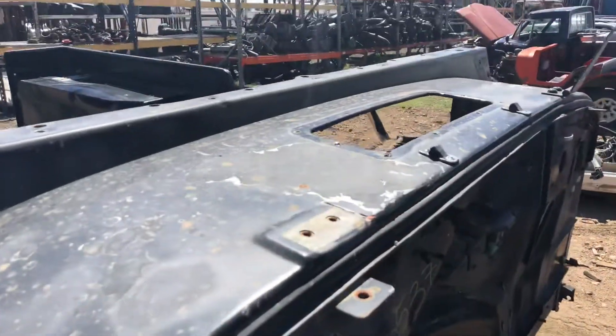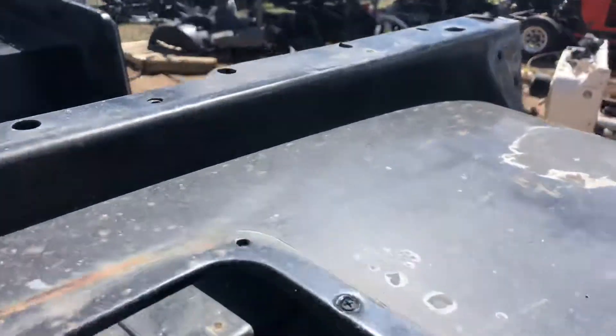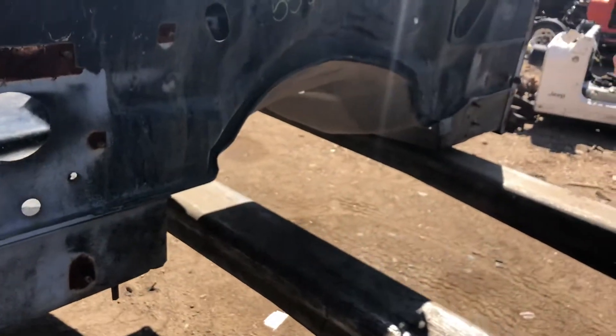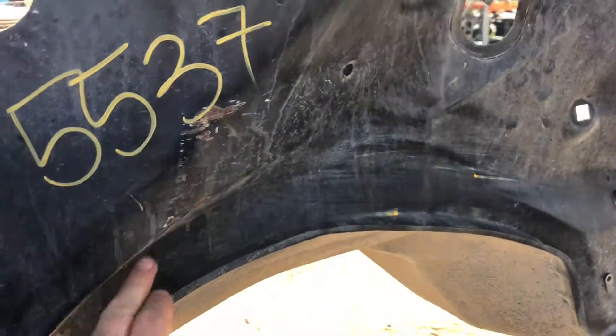The cowl area appears nice and smooth. This is an area people like to make sure is solid, especially the top of the windshield frame where it mounts — that area oftentimes rots out on these.